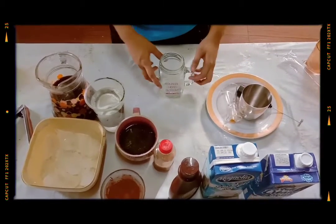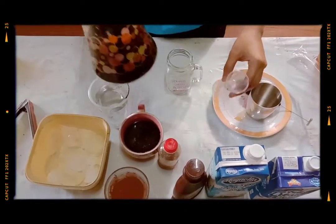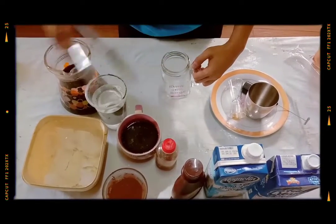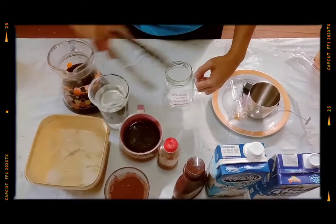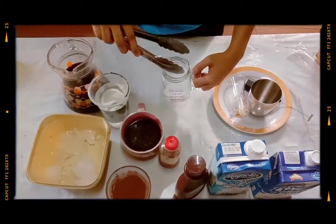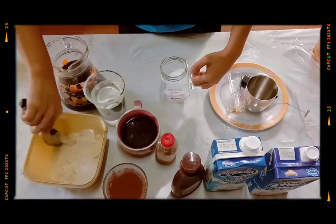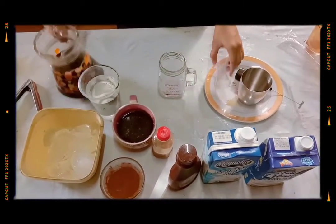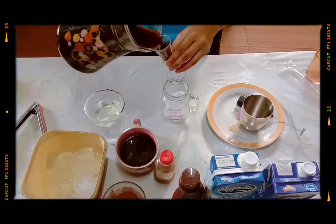Step 2. Let's make the second iced coffee. It is cafe latte and it is the same process. Just add ice again. Next, add 4 ounces of instant coffee again.